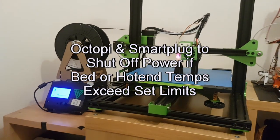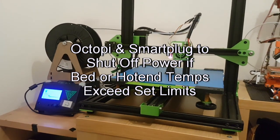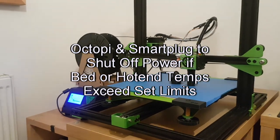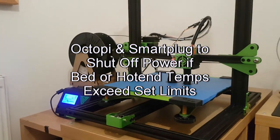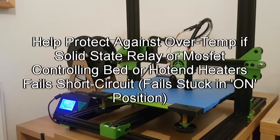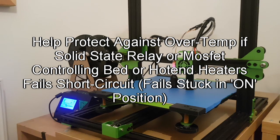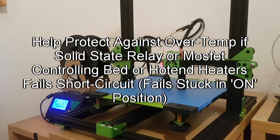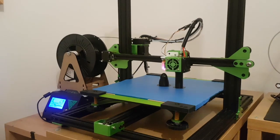Hey YouTube, just wanted to share a quick way I've found to help prevent over-temperature of the hotend or the heated bed using a Raspberry Pi and a TP-Link smart plug. The author has also written code that will work with a Wemo plug, but I don't have one, so I'm going to show you how to do it with a TP-Link smart plug.